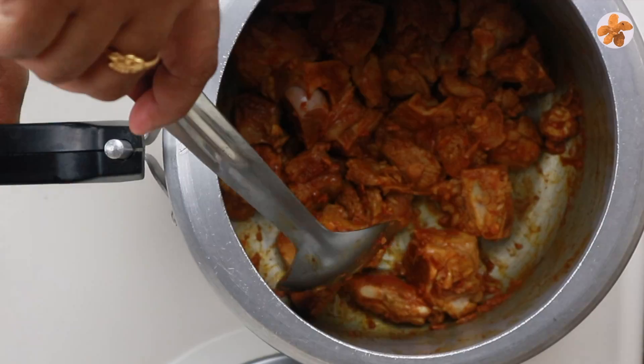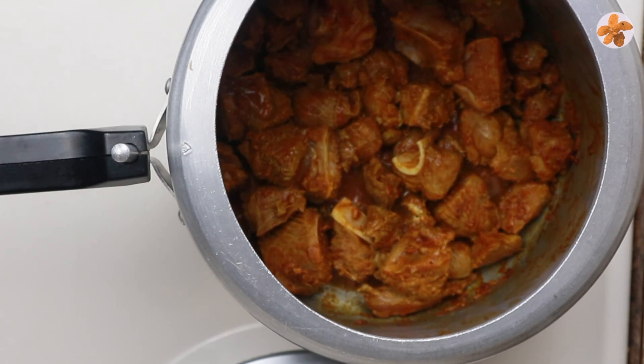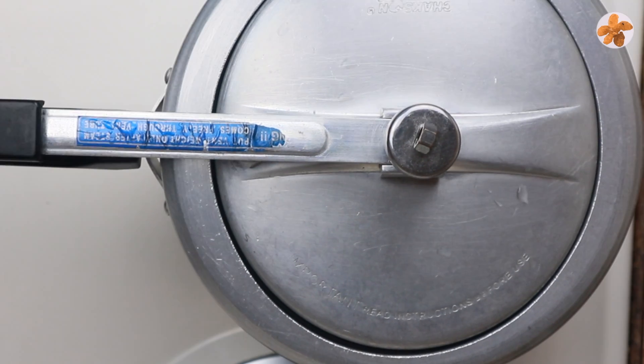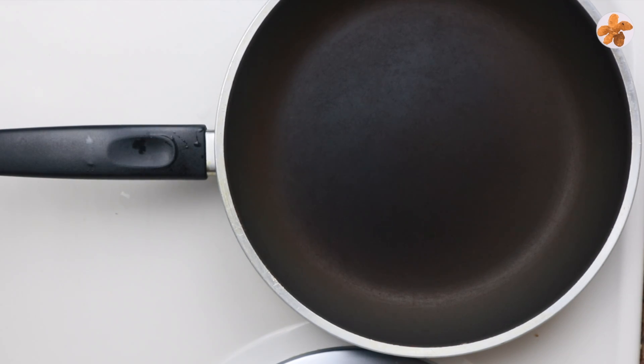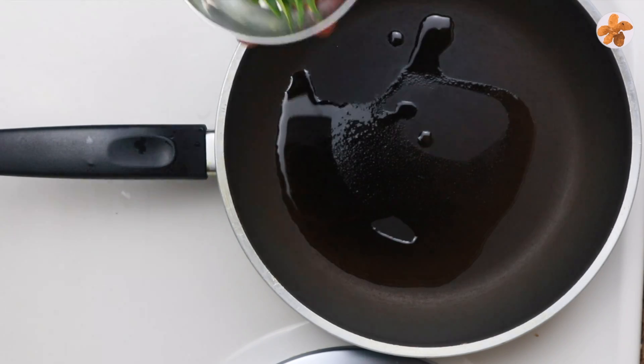Now we will work to cook. Now we will cook for a while. Now we are ready to cook the meat. Before we cook, close a few plates on the stove as well.